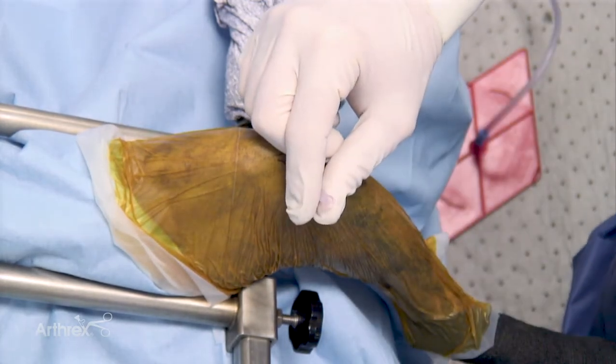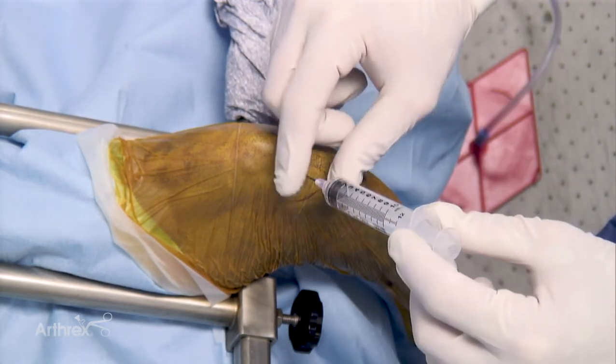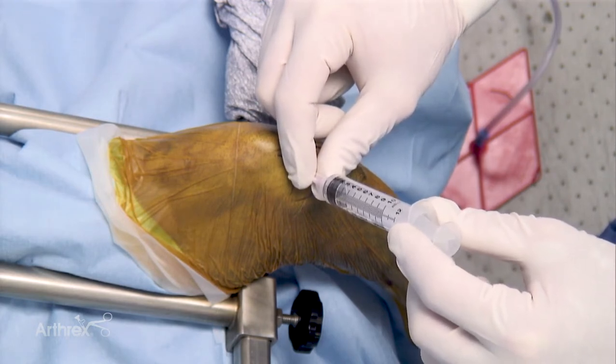Following joint fluid collection, distention of the joint is possible. Some surgeons prefer not to distend the joint and make the ports immediately. This is a matter of personal preference.